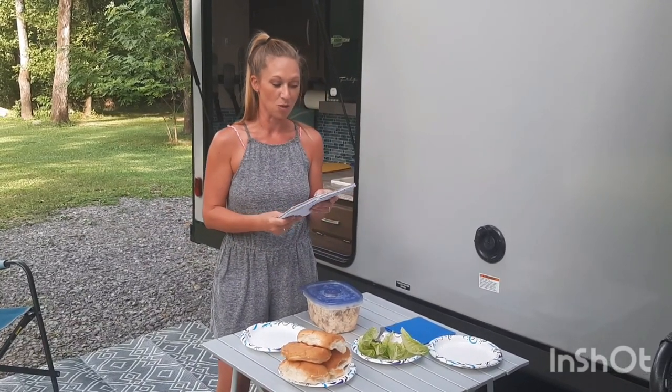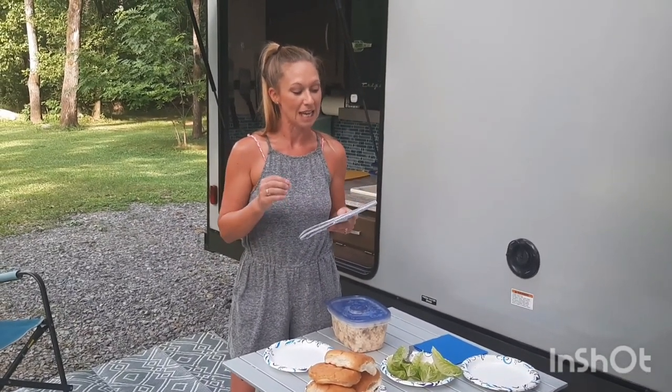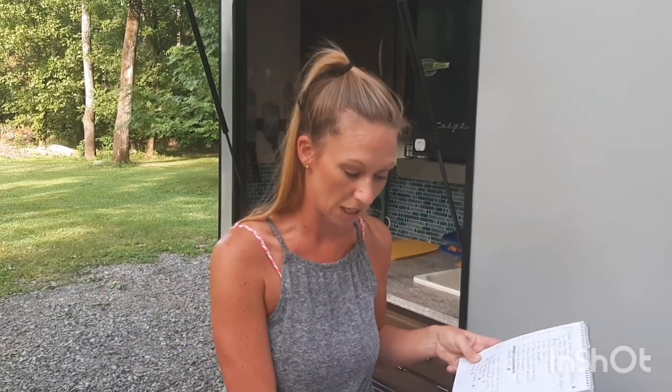I wrote down the measurements so I could tell you: for every ten ounces of chicken. What I did was cook the chicken breast in the oven in a baking dish — I actually did it like three or four days before we left. I cut it all up into little pieces, put it in a bag, put it in the freezer. The day before we left, I took it out of the freezer and mixed it in with all the rest of the ingredients, put it in here, put it in the camper fridge so it was ready for today.